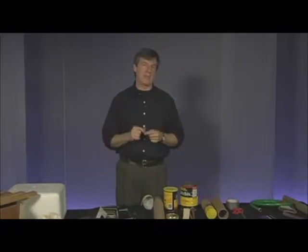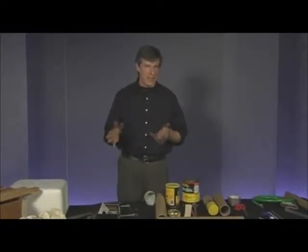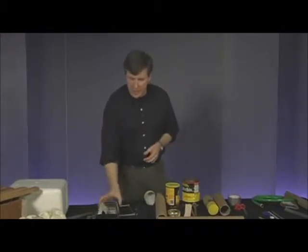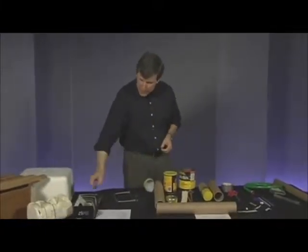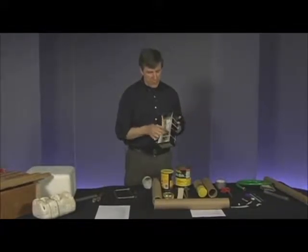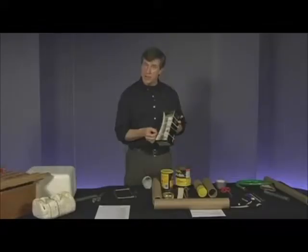I've brought some of the musical instruments that are a little more difficult to explain in your package, because I think it's easier for you to actually see it done on video. We're going to start with the string family. First of all, I've got my four different rubber bands here, which make a rubber band box guitar — that's in your instructions.